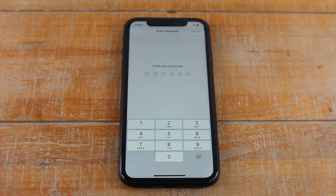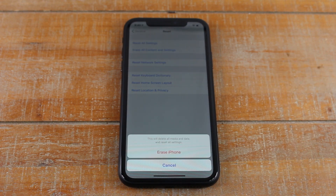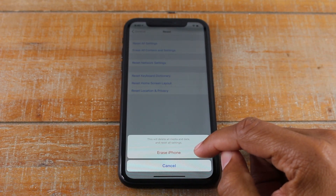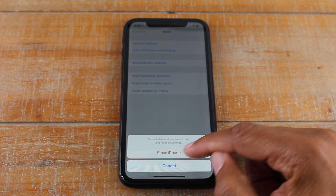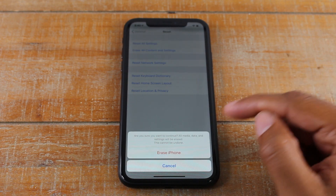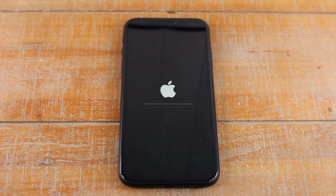If you have a lock screen password for your phone, you're going to enter that right now. Once you enter that, it will give you one more option to confirm — are you sure you want to erase all your data and settings — and then ask you again.